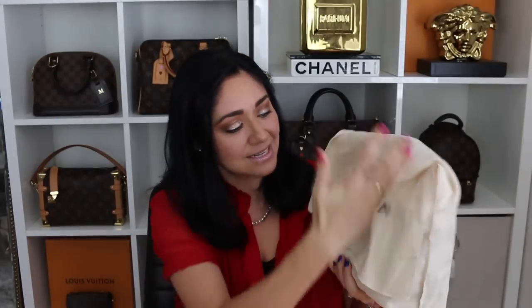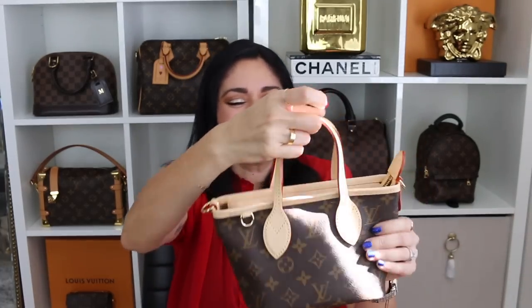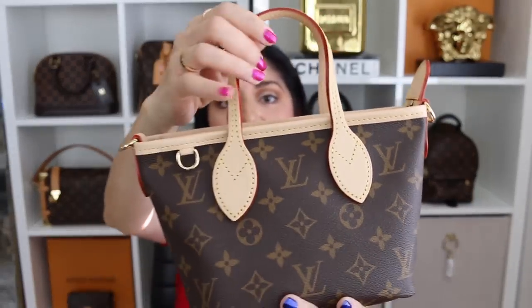Here it is in the dust bag that says Louis Vuitton. Dude, this is so — upon first taking it out, this is ridiculously cute. It's a little baby Neverfull. This is adorable. I love the fact that it doesn't come with pre-treated leather because I like the leather to have the natural patina process. So I absolutely love that.